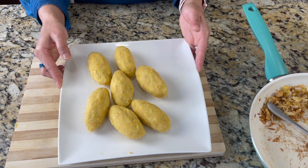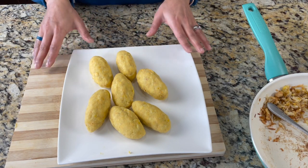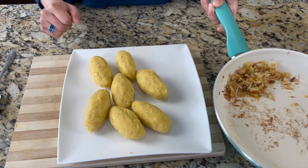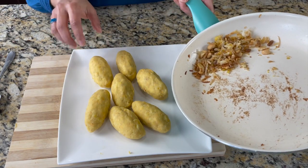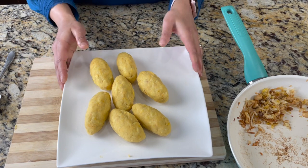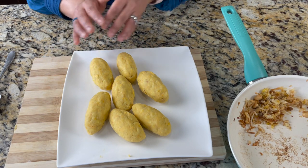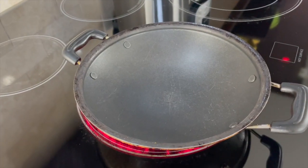With two plantains I was able to make seven stuffed plantains. I do have some filling left over, which is delicious by itself — or you can top the fried unnakaya with it after frying. These can also be made ahead of time: stuff the filling into the plantain dough and keep in the refrigerator for a few days. Let's start frying!